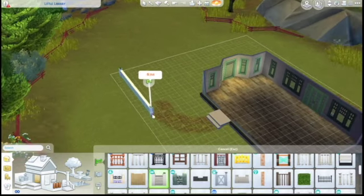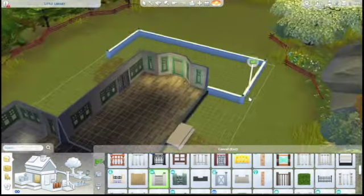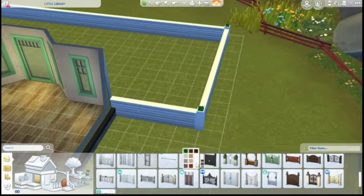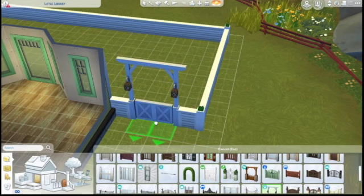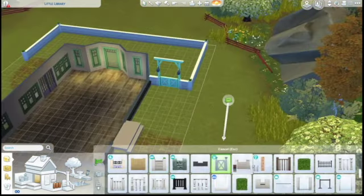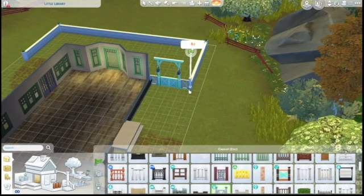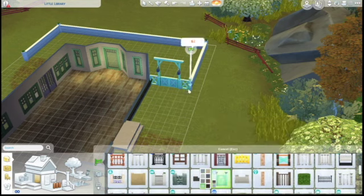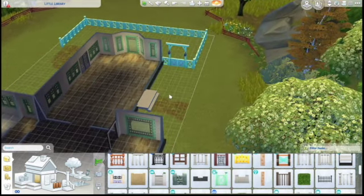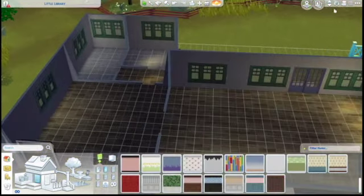I was trying to pick out a fence. I actually liked this white one with the little plants on the end, but one of my biggest irritating things in build mode is that there aren't very many gates that go with the fences. I couldn't find a gate that really went with this fence, so I decided to go with the cats and dogs fence and use the same teal color as the front door and the windows.